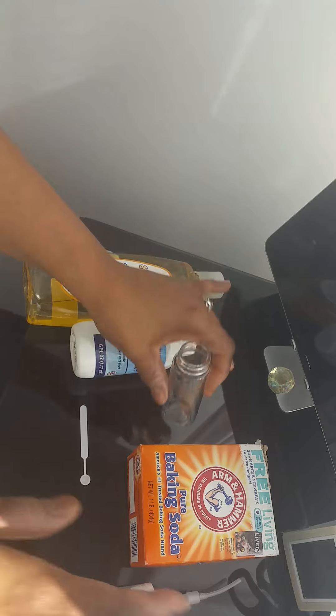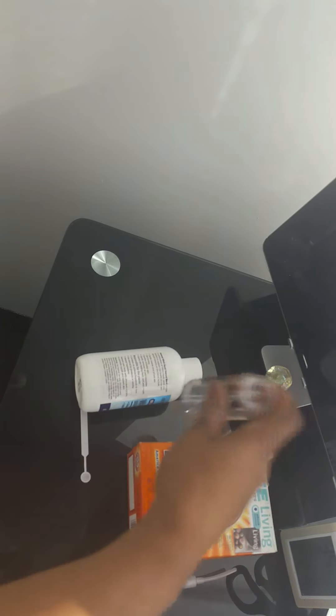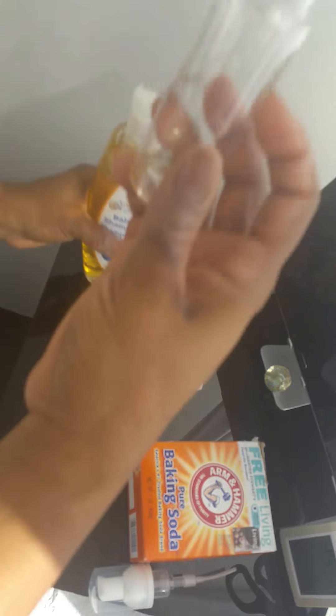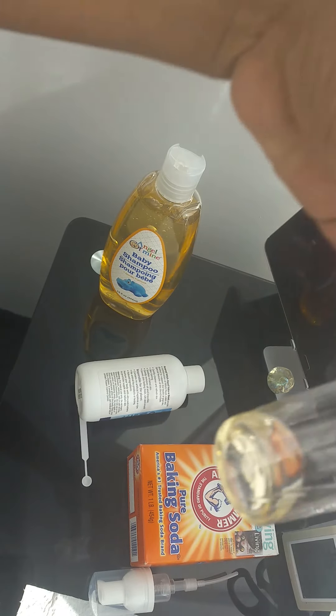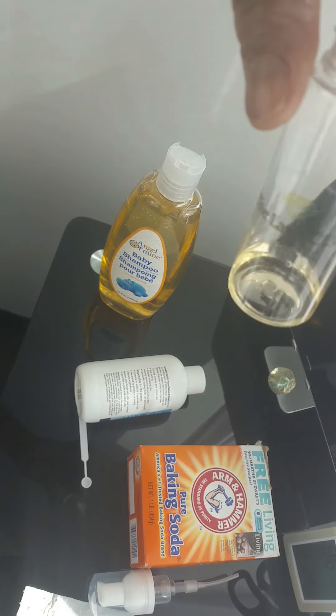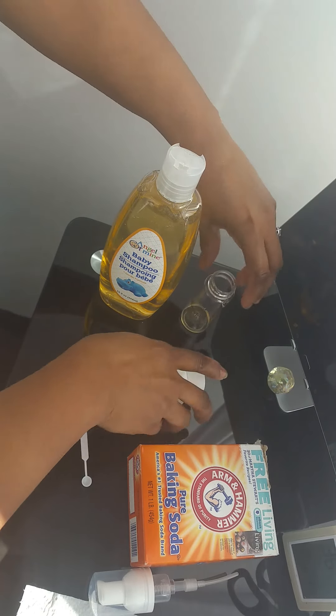I just take the top off. I like to put in the baby shampoo first because it is the thickest. I'll pour it in and show you how much I use — not a lot at all. Can you see that? It's not very much, just a little bit.